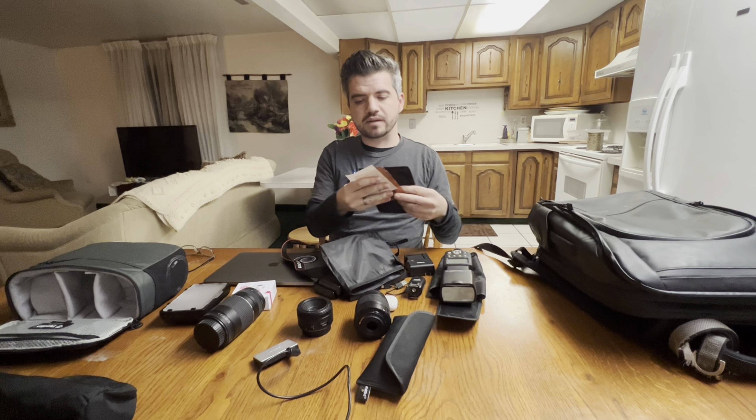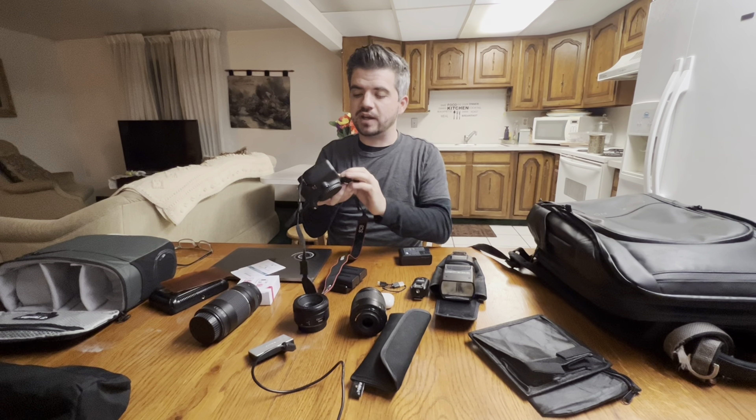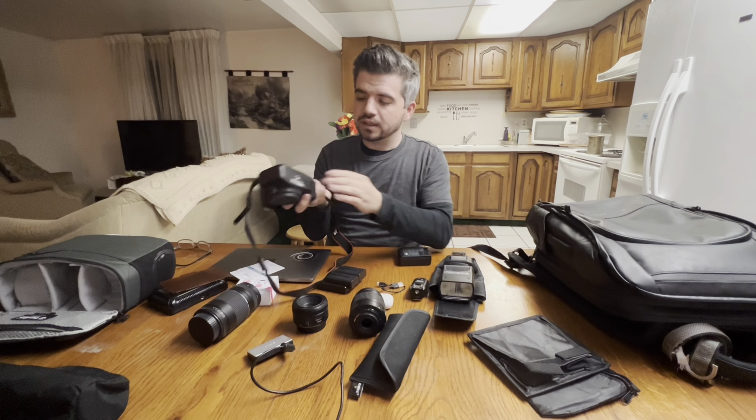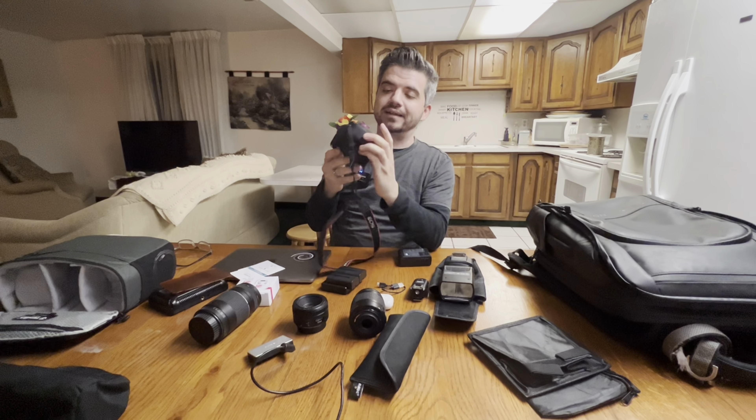And then we got the good old battery pack from my camera body. Goes in right here — bada bing, bada boom — and then it just turns on like that.